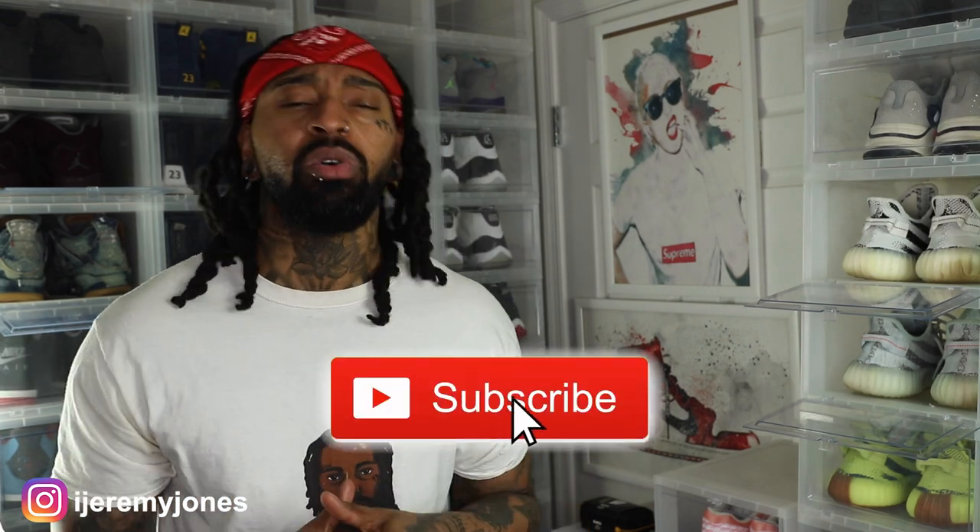Let me know down in the comment section. I'm going to go ahead and get up out of this thing. Y'all be sure to hit that like button — it really helps the channel out. And if you're new, consider subscribing. I make content about sneakers. Again, my name is Jeremy Jones, and thank you for watching. I'm out.